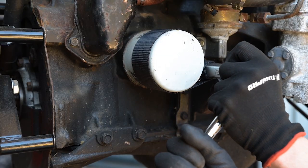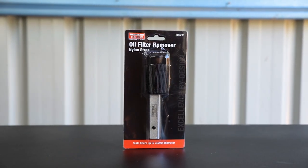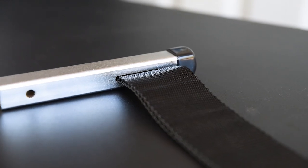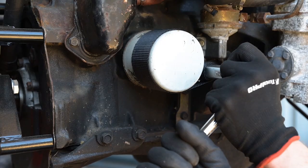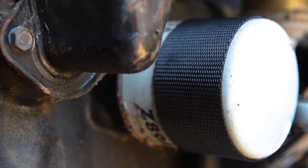For the occasional straightforward filter change and compatibility with the biggest range of filter diameters, the Toledo Nylon Strap Filter Remover is an easy choice. The 50mm wide strap offers plenty of purchase on filters up to 150mm in diameter. Clip your half-inch drive bar or ratchet into the end and give it a turn, and the strap will bind on itself, tightening harder against the filter as you apply more tension.